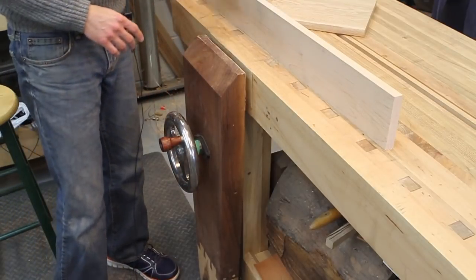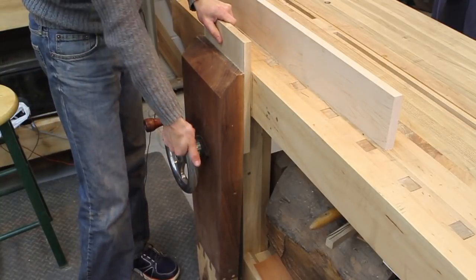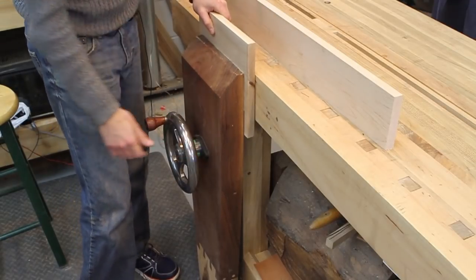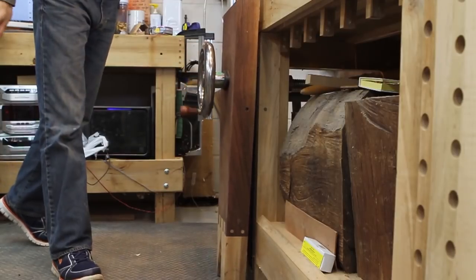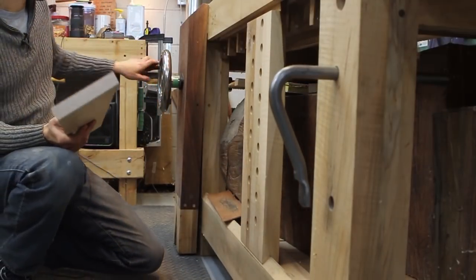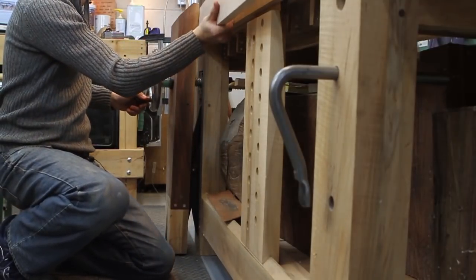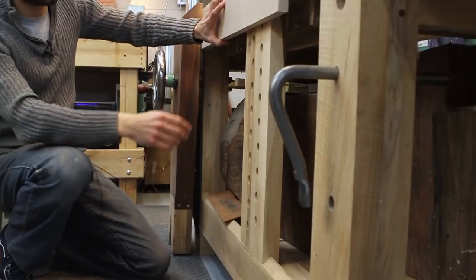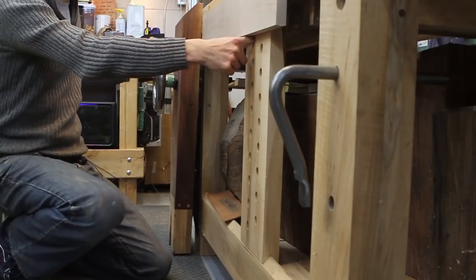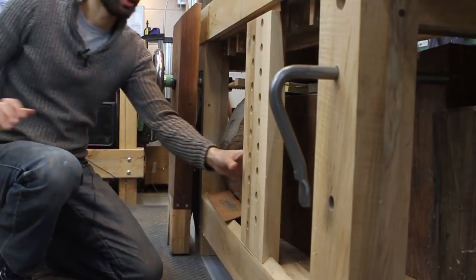I use the leg vise a lot when I'm sawing. If I'm sawing dovetails, for instance, I'll have a board clamped vertically in here. Or if I want to plane the edge of a board, I have the option to do that here as well. Down here I have a sliding dead man, which is really handy if you want to clamp something really long in the leg vise. You can put a pin into one of these holes to support that work piece over a much longer length. I don't use it very often but it's there if I need it.